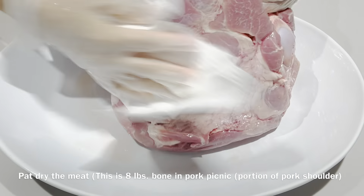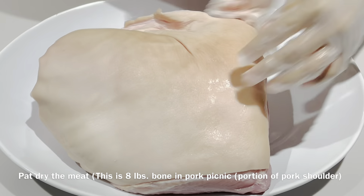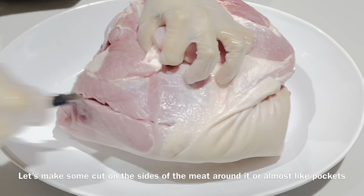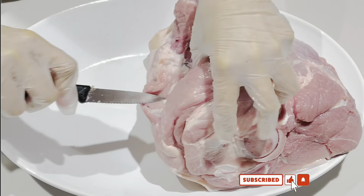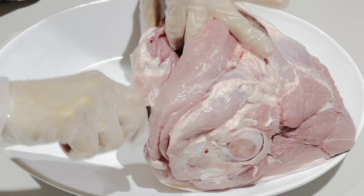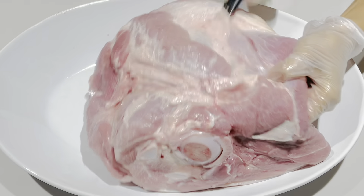Pat dry the meat. This is an eight-pound bone-end pork picnic — it is the portion of pork shoulder. Let's make some cuts on the sides of the meat around it, almost just like pockets, because later on all those spices that have been seasoned, we're gonna stuff them inside the pockets of the meat. Just be careful with your knives, okay.